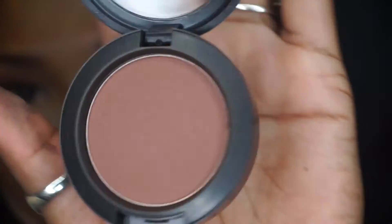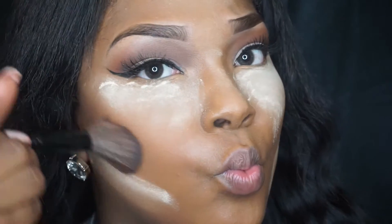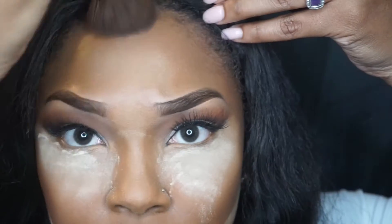Next I'm going to go in with my MAC blush in the color Swish Chocolate and I'm going to contour my face with this. It's just a warm brownish-purplish color and it's perfect to contour your face if you don't want a really harsh contour — it's more like a natural contour, or you can just use it as a blush.